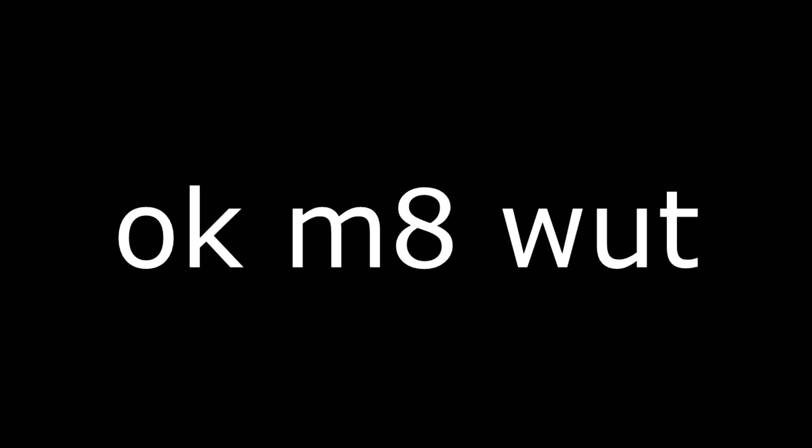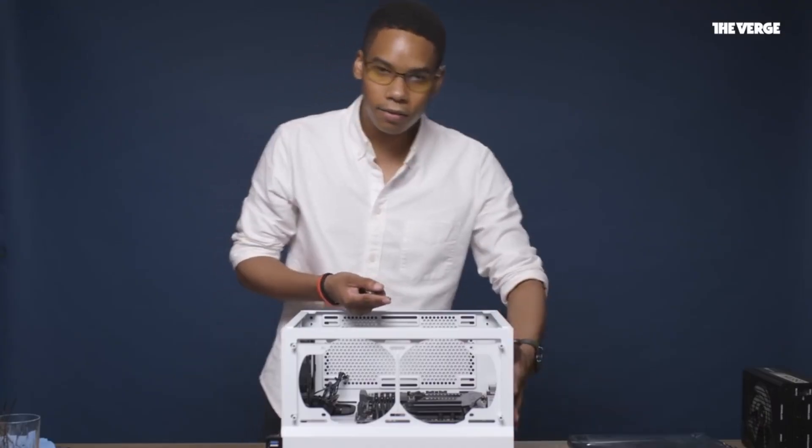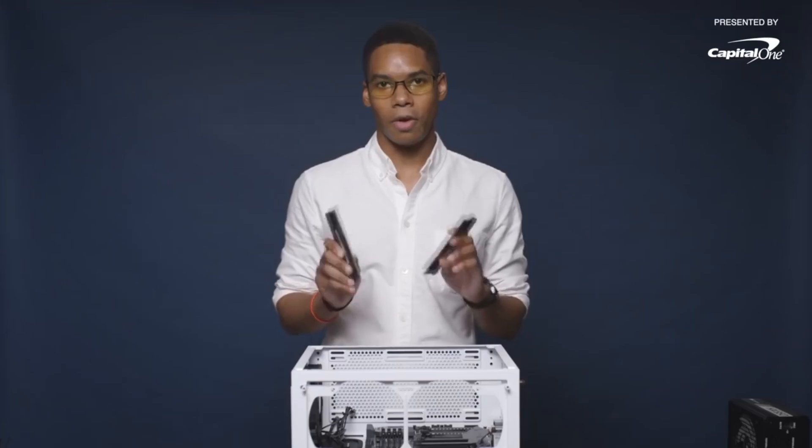Pay close attention to the brace that goes at the back of the computer. Next, we're going to install the RAM on the motherboard.